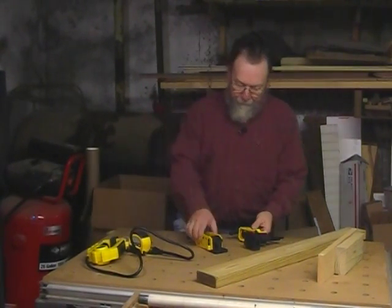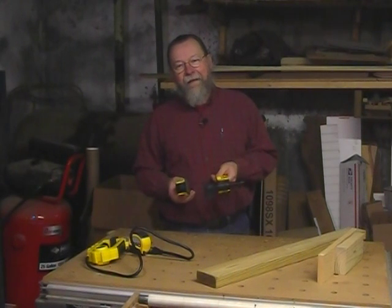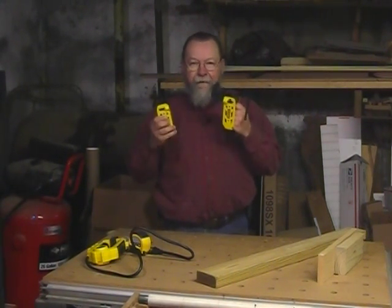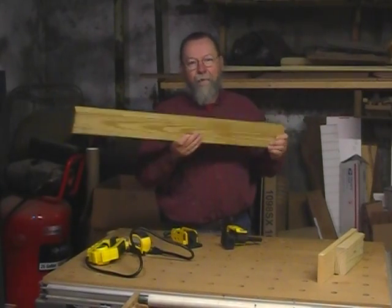First of these is the 2x4 clamp. There's an old saying in the wood shop that you can never have enough clamps, and a corollary to that is the clamps that you have are never long enough for what you need. This solves that problem because you can use these clamps on any piece of 2x4 material.